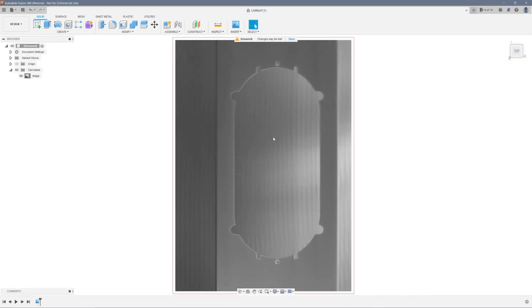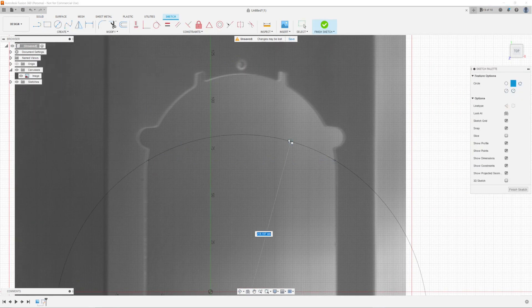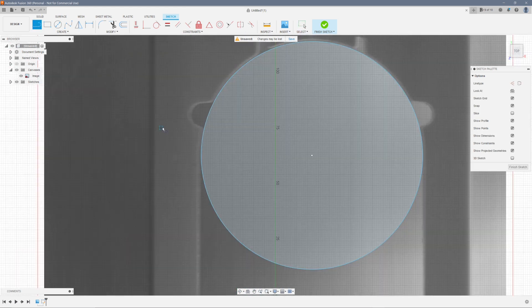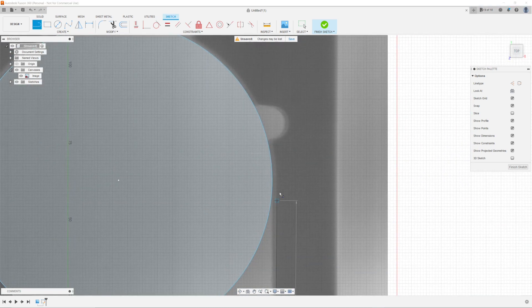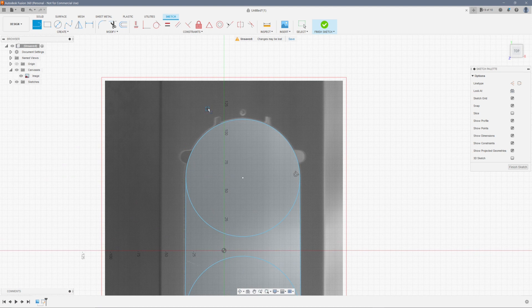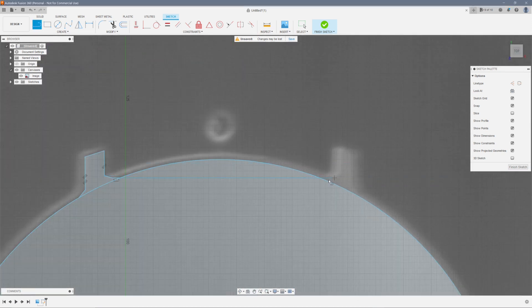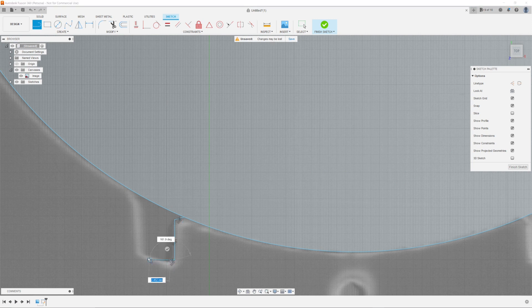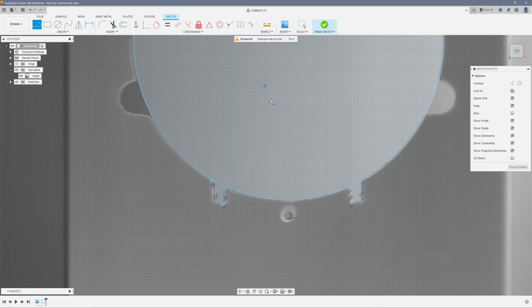Alright, now it's time for the fun part — we're going to sketch the pattern of the image. How you go about this will depend on the specific geometry of your object, and this is where you can get a little creative with it. For this shape, I utilized the three-point circle quite a bit, because it gives much more flexibility when it comes to matching the non-perfect circles on the canvas. Do the best you can and don't worry too much if it's not completely perfect, but this will depend on your specific use case. I'll let this clip continue for another minute or two so you can see exactly what I did before I continue with the guide.